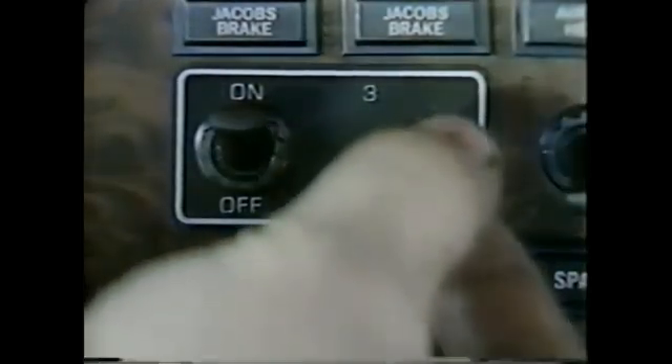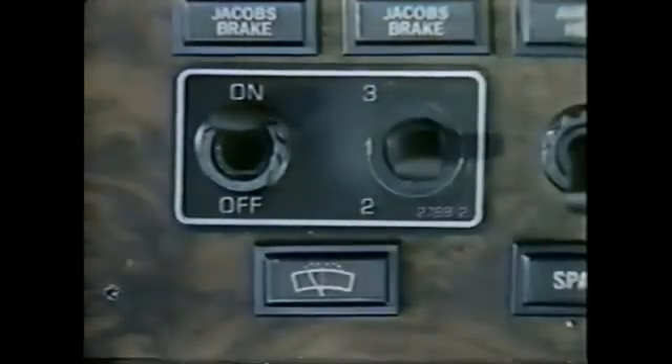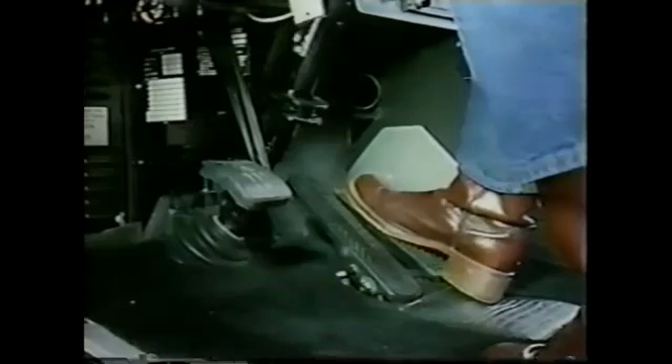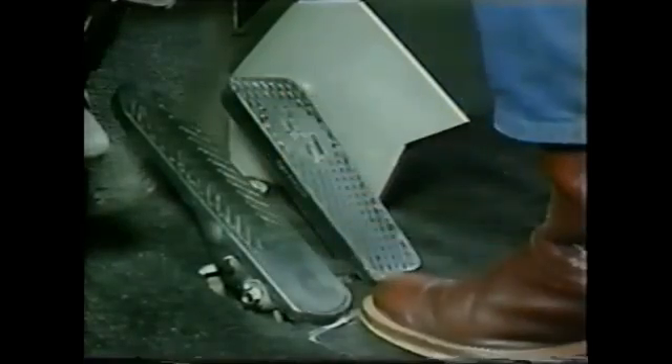Most Jake Brake systems are equipped with a multi-position progressive braking switch. This feature permits selecting the number of brake units required for specific conditions. The type of switch used depends on the engine make in the vehicle. The clutch and throttle switches are activated automatically. The Jake Brake only operates in a no-fuel position. So when your foot is off the clutch and you remove your foot completely from the throttle, the Jake Brake goes into action.